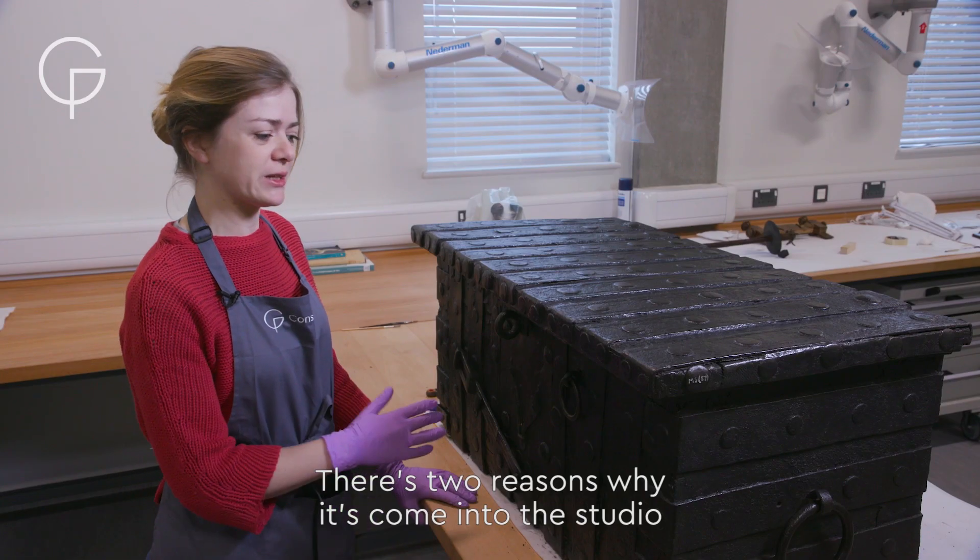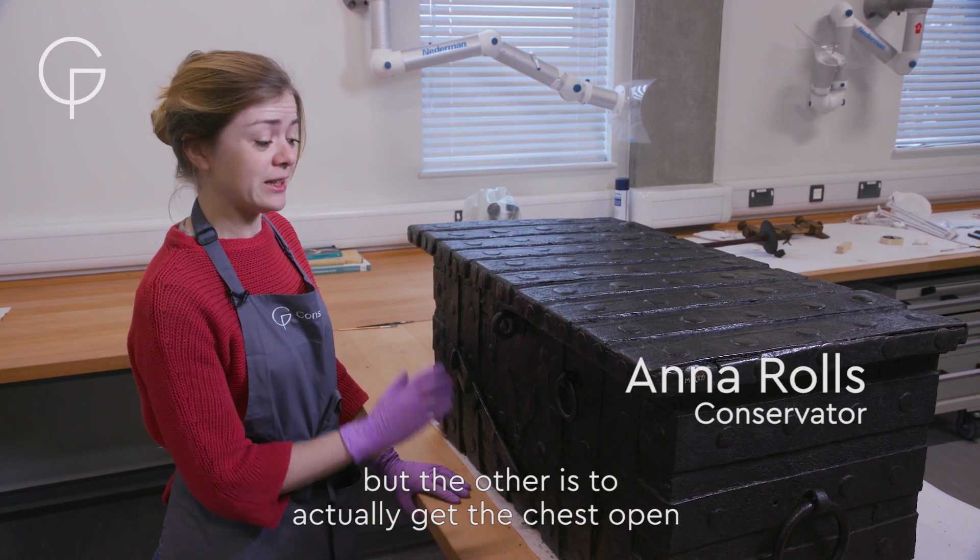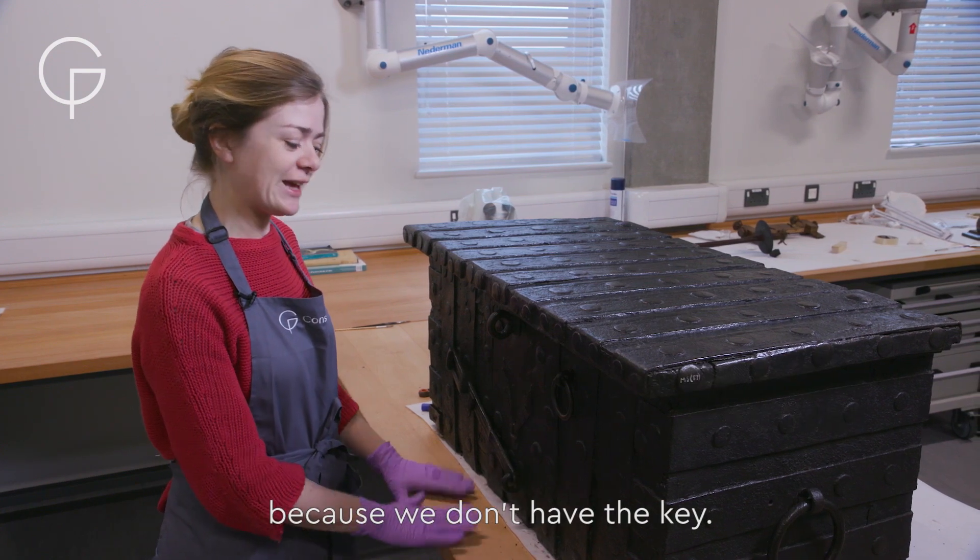There are two reasons why it's come into the studio. One is for some conservation work, but the other is to actually get the chest open because we don't have the key.